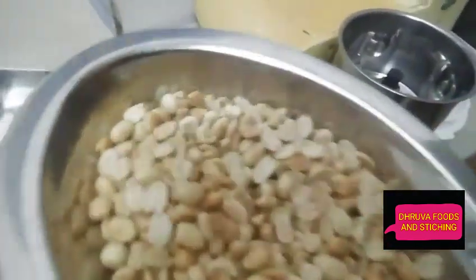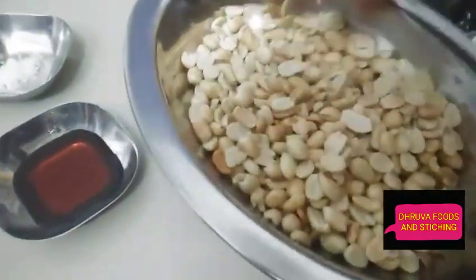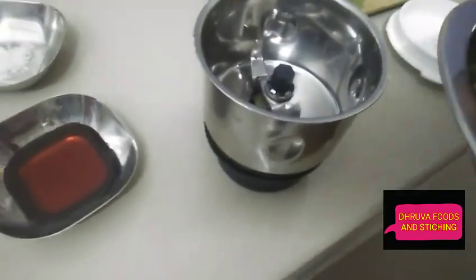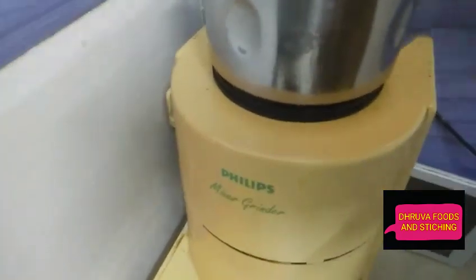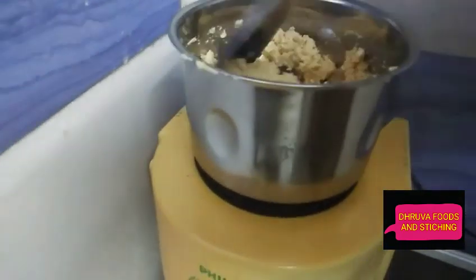We have to add the cheese that is nice and easy. It is very tasty. It is good for those peanuts.